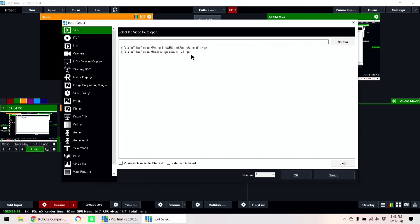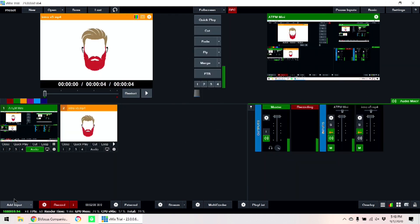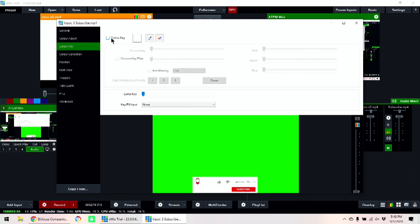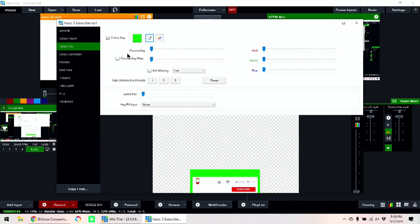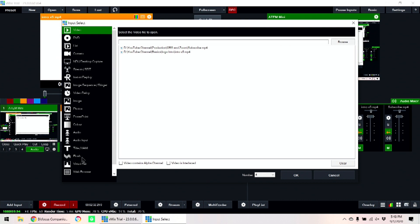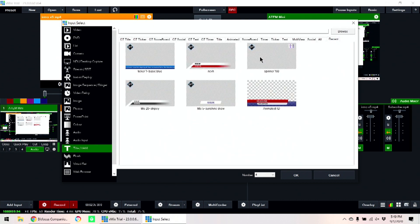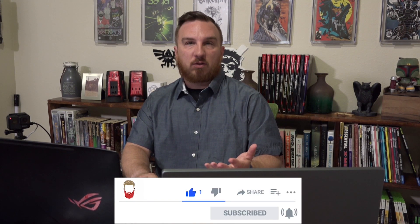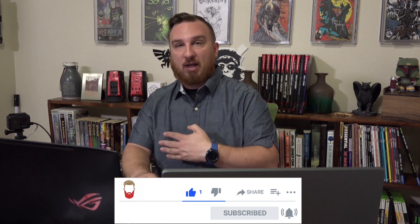I want to bring in a couple of different videos — a full-screen video which is our intro, and a subscribe video. I want to color key it: I'll grab the color, turn on chroma, and all of the green goes away. Now I can launch that whenever I want. And lastly, I'm going to bring in a title, kind of piggybacking on what we did last week.